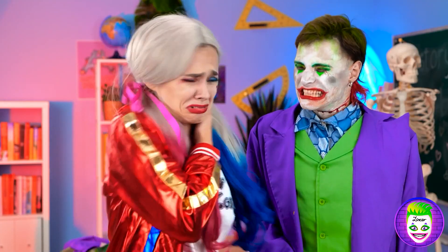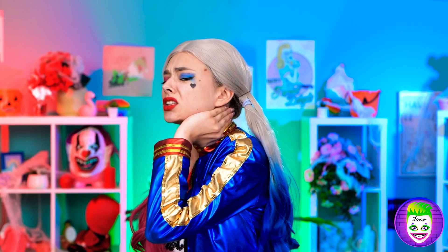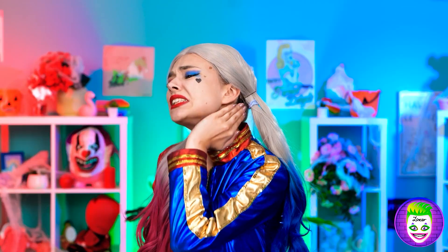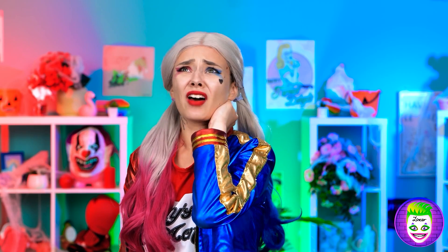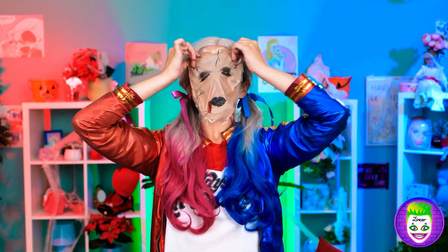I'm so mean now. Ouch! What have you done with me? Told him no biting me during he's a zombie. Now I have a zombie hickey. I should change for my love now. What face should I use? Oh, this one. It's just what I need.